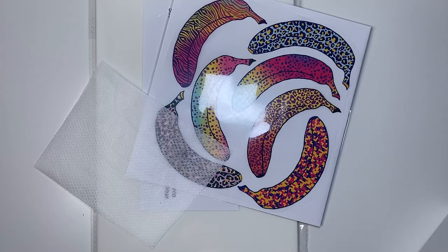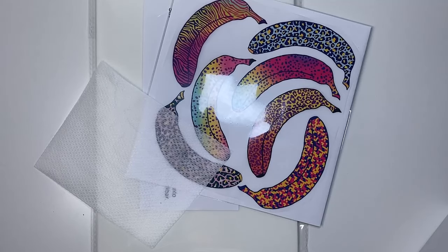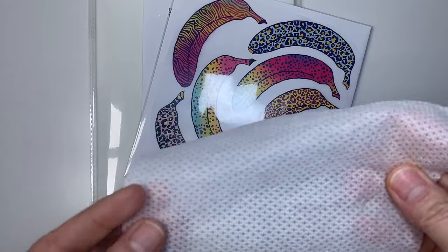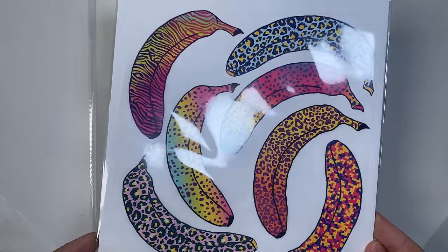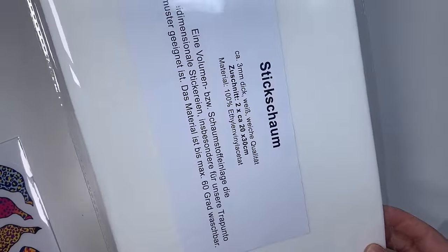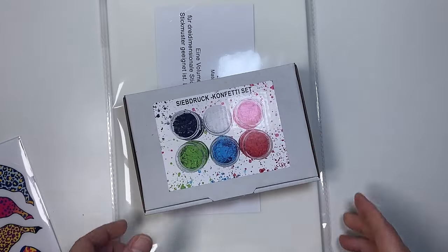Für diese Muster brauchen wir den zu bestickenden Stoff, Stickgarn, Spruchkleber, Stickflies zum Abschneiden – ich benutze gerne Webland Stable –, die Bügelbilder, Bananenbügelbilder, 3D-Stickschaum und optional Siebdruck-Konfetti.